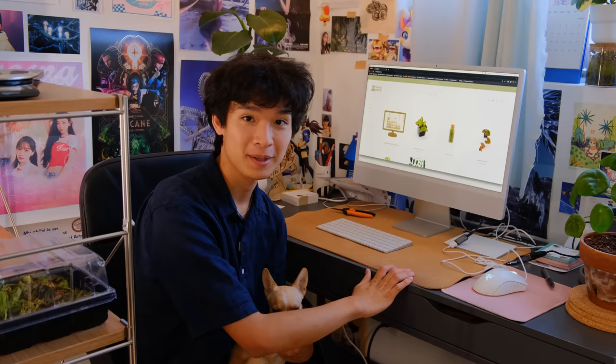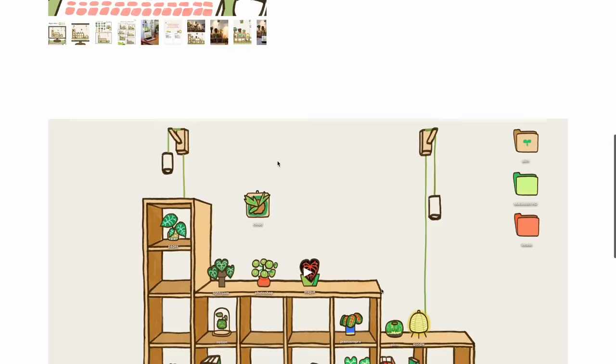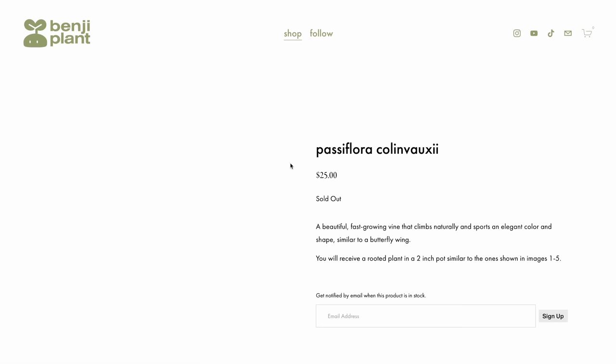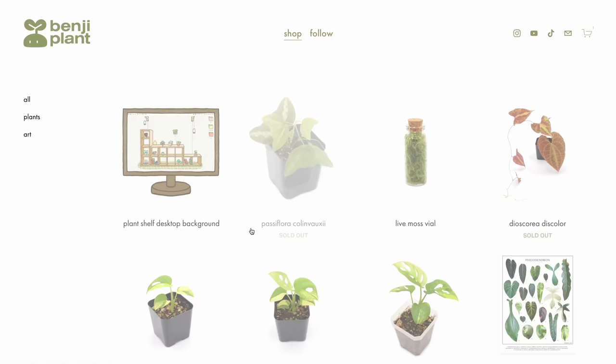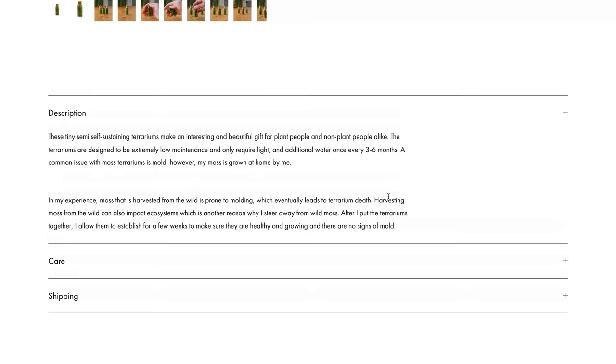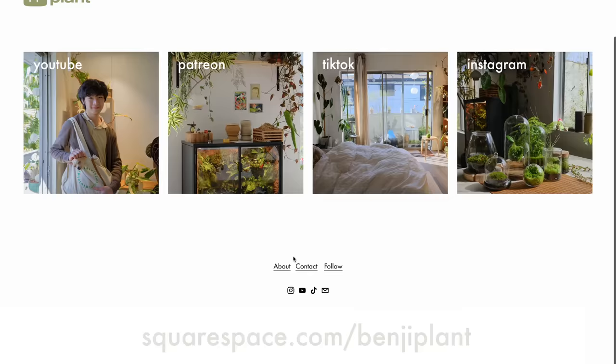That leads me to talk about the sponsor of this week's video, which is Squarespace. As you guys know my website is hosted on Squarespace and I finally opened up my shop. What I really like about Squarespace right now is that I can sell digital products and physical products, so it's a perfect selling platform. I love how nice it looks — I'm able to customize my shop exactly how I want, choosing specific fonts and colors so my website stays cohesive across all my social media platforms. A small feature I'm obsessed with is the way images zoom in when I hover over them. Head to squarespace.com for a free trial, and when you're ready to launch, go to squarespace.com/benjiplant for 10% off your first purchase of a website or domain.